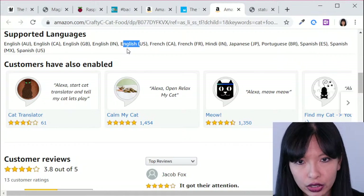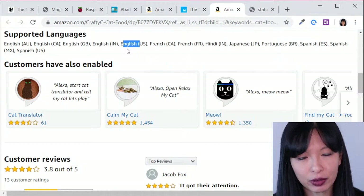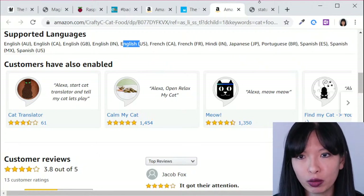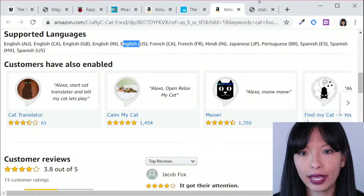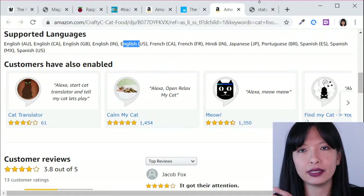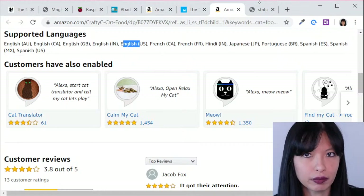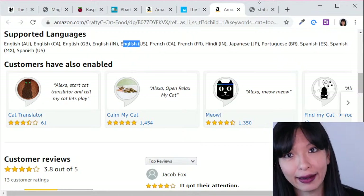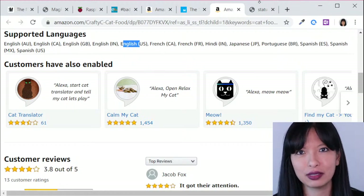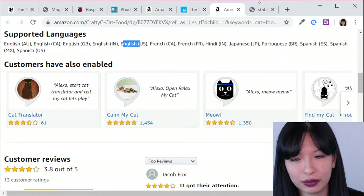The only language I couldn't do was Germany. It wasn't that I couldn't get the skill to work — the problem was that in Germany, 'cat food' is one word, and Amazon does not allow one-word invocation names. My invocation name is 'cat food' — as in 'Alexa, open cat food' — and the German translation is a single word, so they wouldn't approve it. So it never got approved in Germany, but it got approved in Hindi and Japanese, which was really hard to do. I got it approved in every available country as an exercise to understand the approval process.